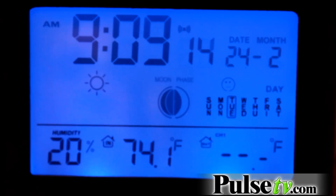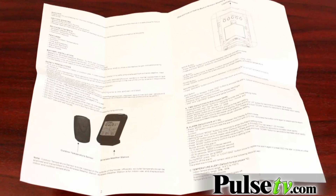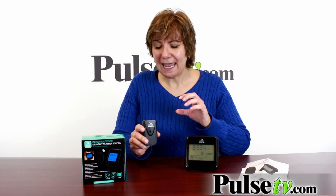I wake up a lot during the night and I always want to know what time it is — now I can see very easily. It has all the features and functions of a snooze alarm, anything you could want. And remember, it does the temperature too. A couple of things to note: it's easy to use when you read the instructions, and the outdoor sensor — you want to put it under an awning or something like that.